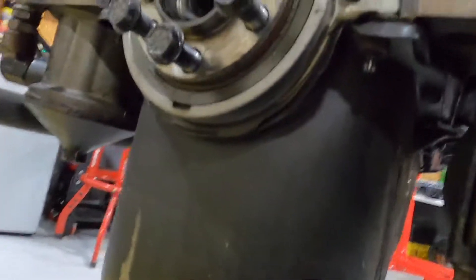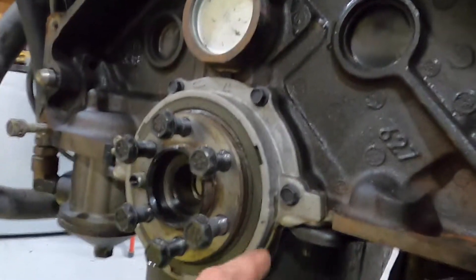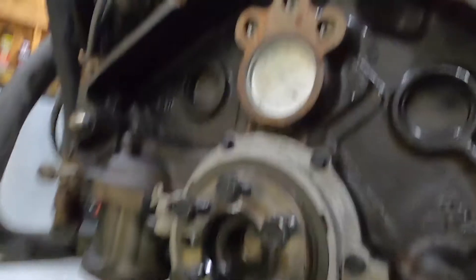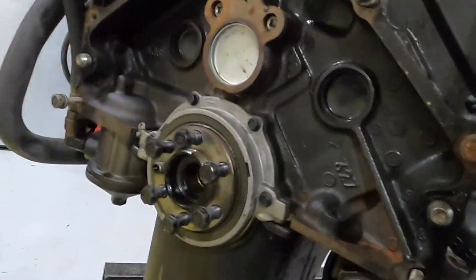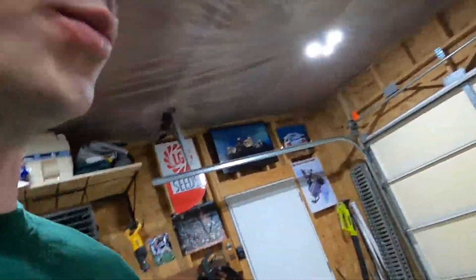This is an '87 motor and it is just in incredible shape back here. I don't even know why I'm tearing it apart. Well, I do — oil pump, starter, and alternator. And for that I got to put it on an engine stand. It can't just hang here on the hoist. I want to paint some things and go through the intake manifolds.